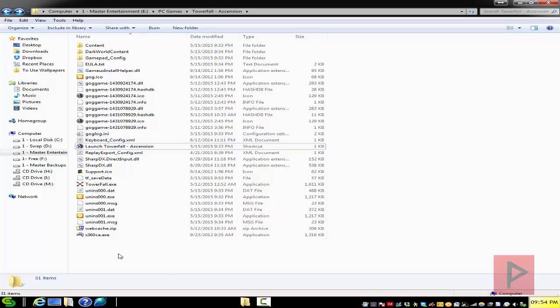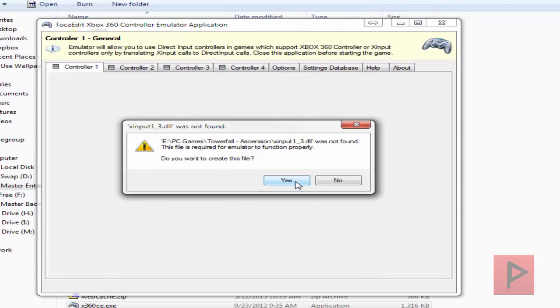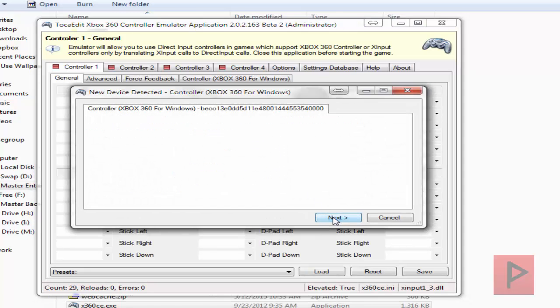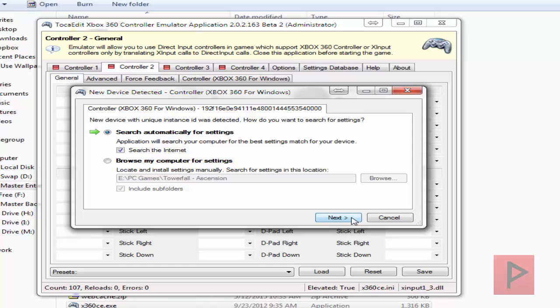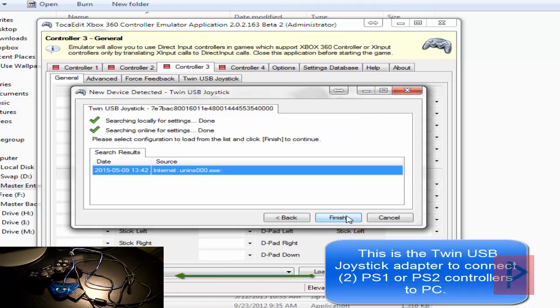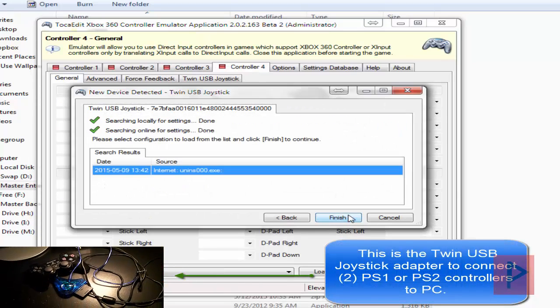Let's get started. Go into the Towerfall game directory, extract your X360CE and run the executable file. What it's going to do is create an INI file as well as a DLL file — say yes to both of those prompts. Once you're done it's going to ask you for more settings for online. It's basically trying to find setting files for my emulated Xbox 360 game controllers for my two PS3 controllers, and then it will look at my twin USB joystick for controller 3 and controller 4.